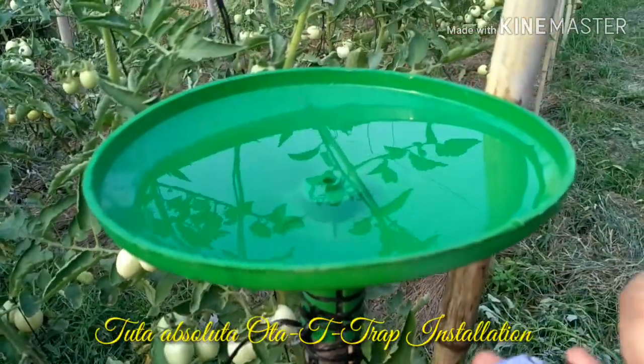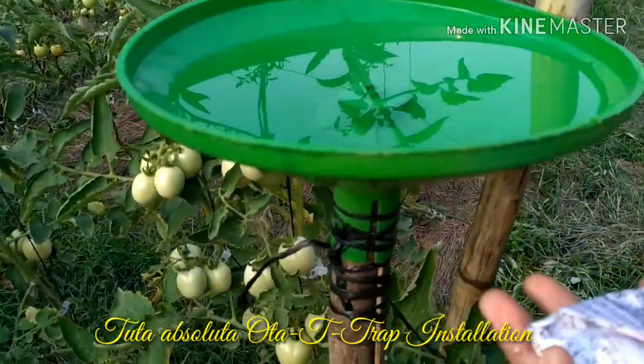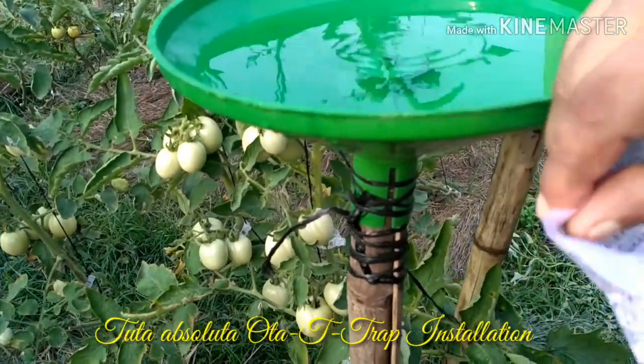The trap uses a water base with detergent, which is used to kill the insects that are trapped.